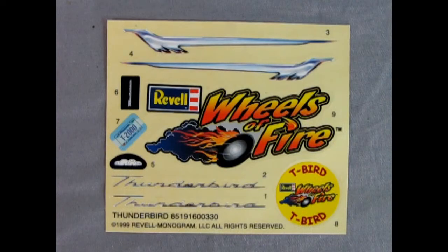Here we are with the decal sheet and there's a really nice chrome-plated look on these side stripes. We have a Ravel Wheels of Fire sticker that can go on your lunchbox, a circular T-Bird image, the Thunderbird script, the instrument panel, and a Minnesota T2000 license plate. T2000 — that's kind of like the Terminators. I wonder if there'll be any Terminators walking around in 2022.